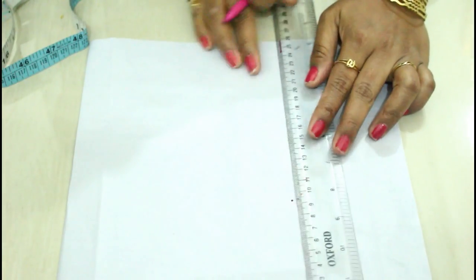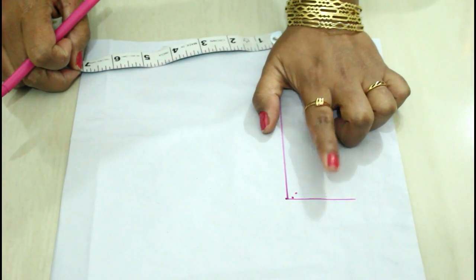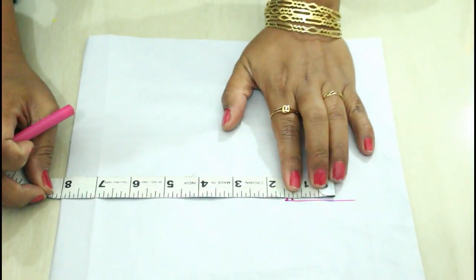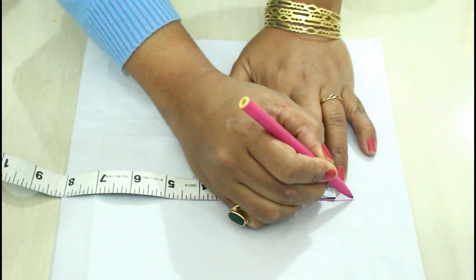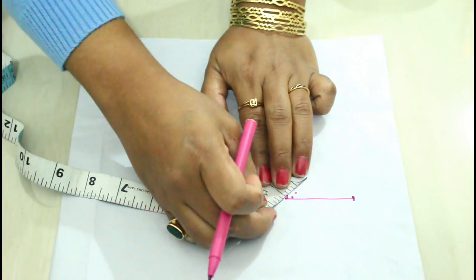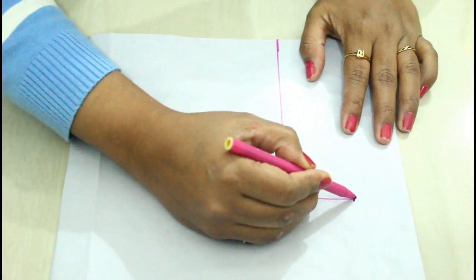I'll make a line here. Now I'm going to measure my chest. My chest measurement is 32, so 32 divided by four is eight — I'm going to mark eight inches here, and I'll take half an inch extra. Now I'm going to make a curve for the armhole: I'll make one inch of line here and then make a curve.